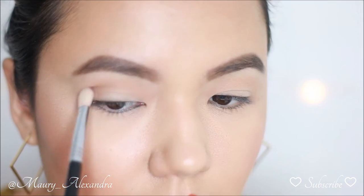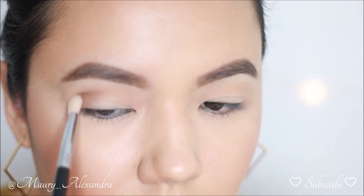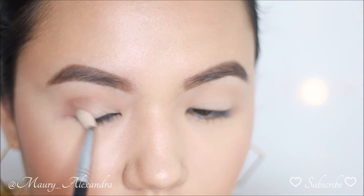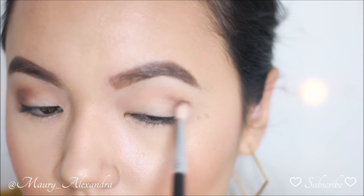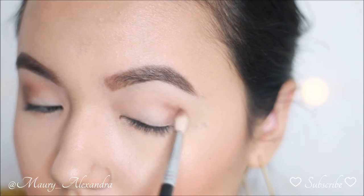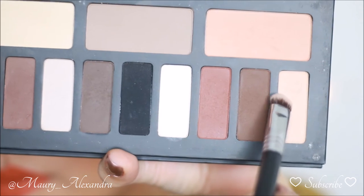Now I'm picking up this brown shade with a Sigma E25 Blending brush and placing it on my outer corner. I personally love this brush because its shape fits perfectly in the socket of my crease. I like to use the tip of the brush and place it exactly where I want to start applying product. As I'm placing this brown shade on my outer corner, I'm making sure to blend in circular motions and sweeping towards my inner corner.